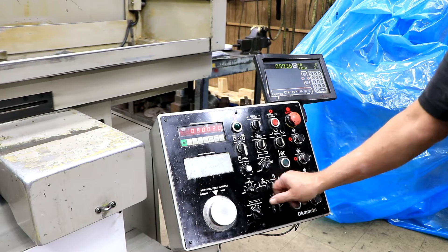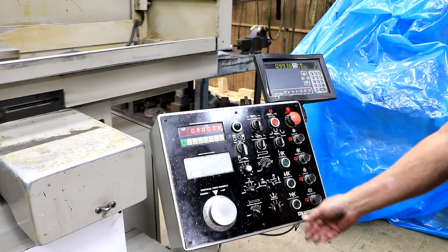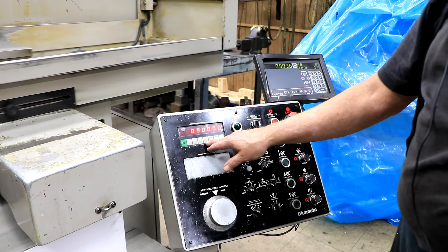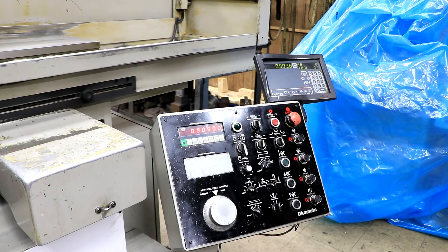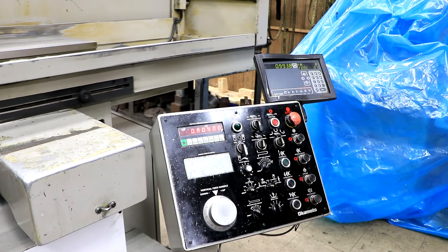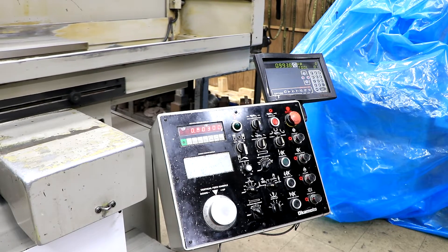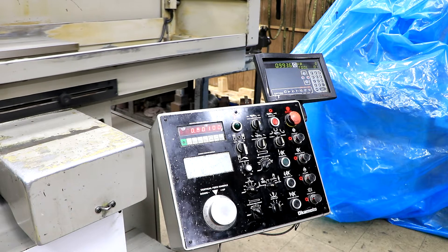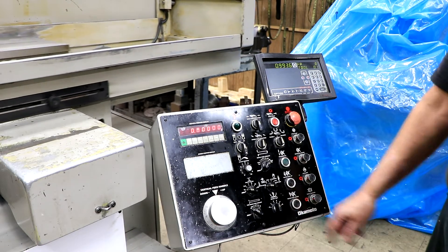You have different increments and different feed rates, all the way down to just each click here being about 10 millionths — so it's pretty fine. Then you have your setting where you would say, 'I want to take, let's say, 5 thousandths off of this piece.' If everything is set correctly, you just start the size, and it'll take each pass of the table a thousandths off. It gets down to zero, then it'll do a number of spark out passes, whatever you have set over here.